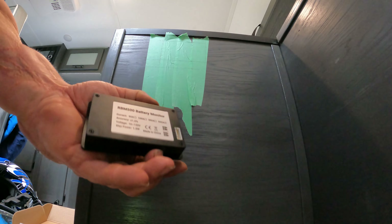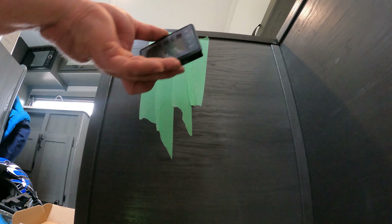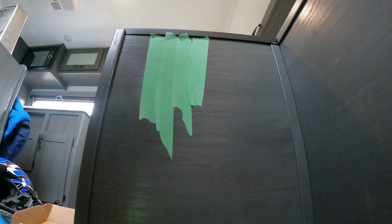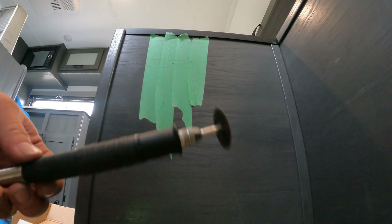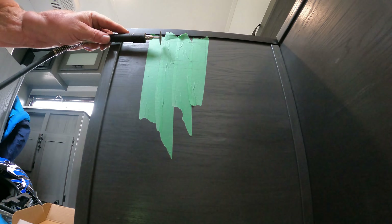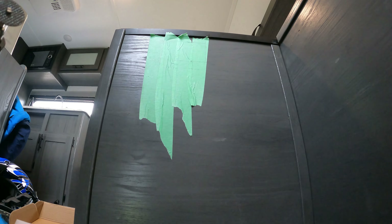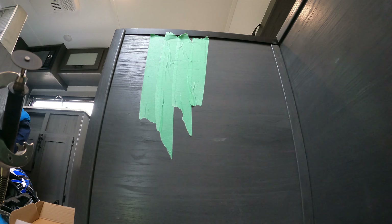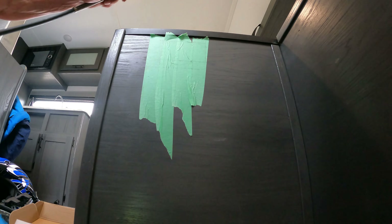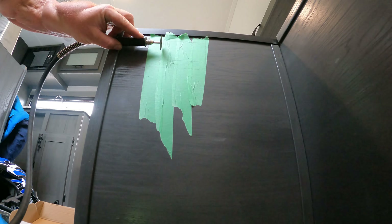I'm installing the battery monitor by Renogy — the display screen. The shunt is already installed up front in a weatherproof box. I measured the opening out and it matches. It just uses pressure fingers on the sides to hold it in place, so you pressure fit it into the hole. I taped it to prevent wood splintering and I'm going to use a Mastercraft Maximum roto tool with a cutoff wheel to cut that out. We'll see how it goes.